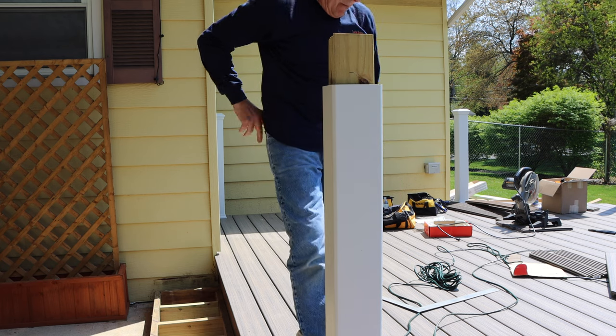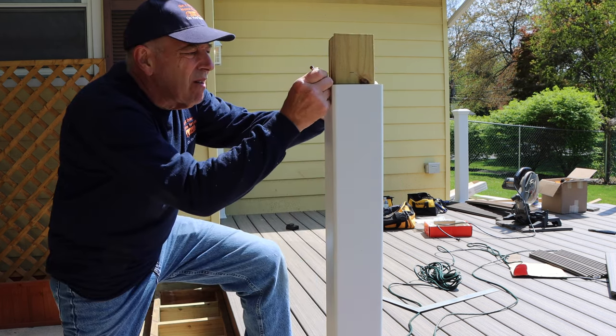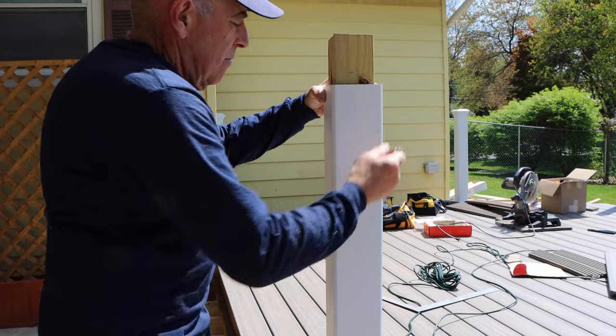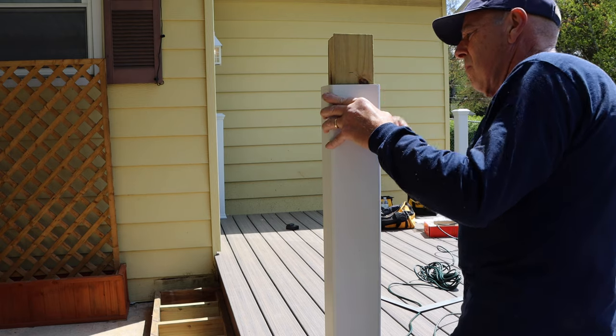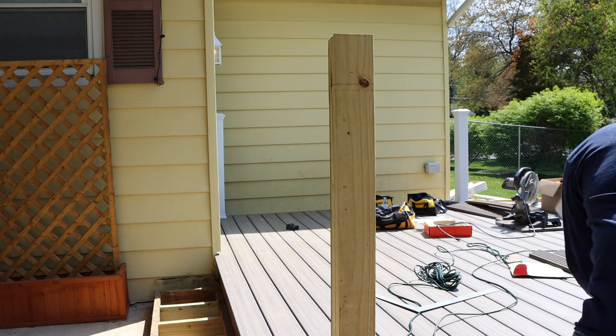Next we're going to come over to the 4x4 post that we installed. Remember we left them a little bit longer than we needed — it's better being a little bit too long than a little bit too short. So we slid the post cover over the top of the 4x4 and marked it all the way around with our pencil. Let's take our sleeve cover back off and place that to the side for now.